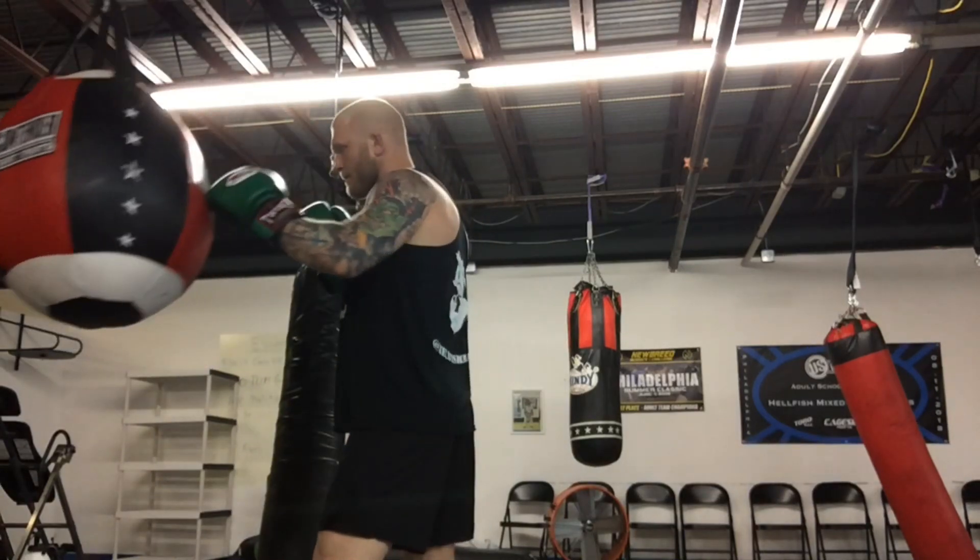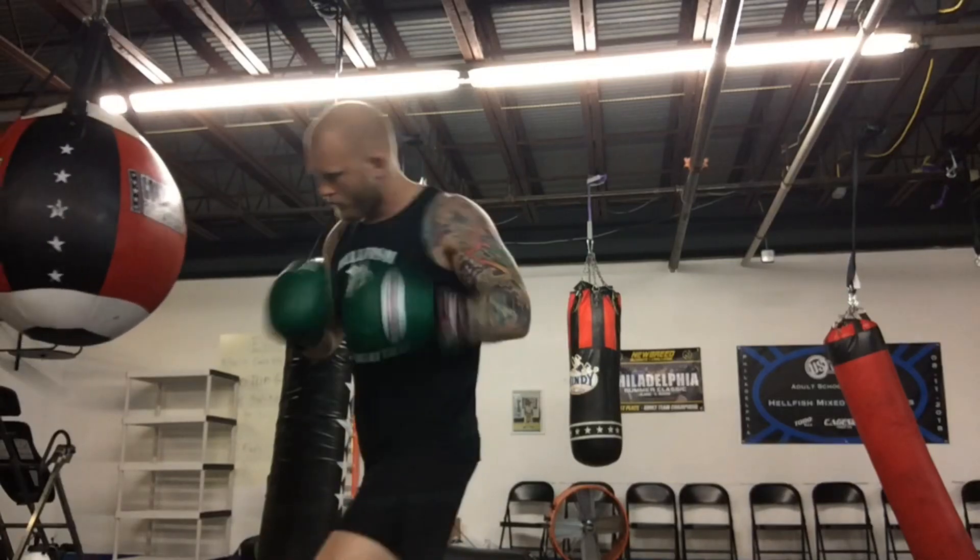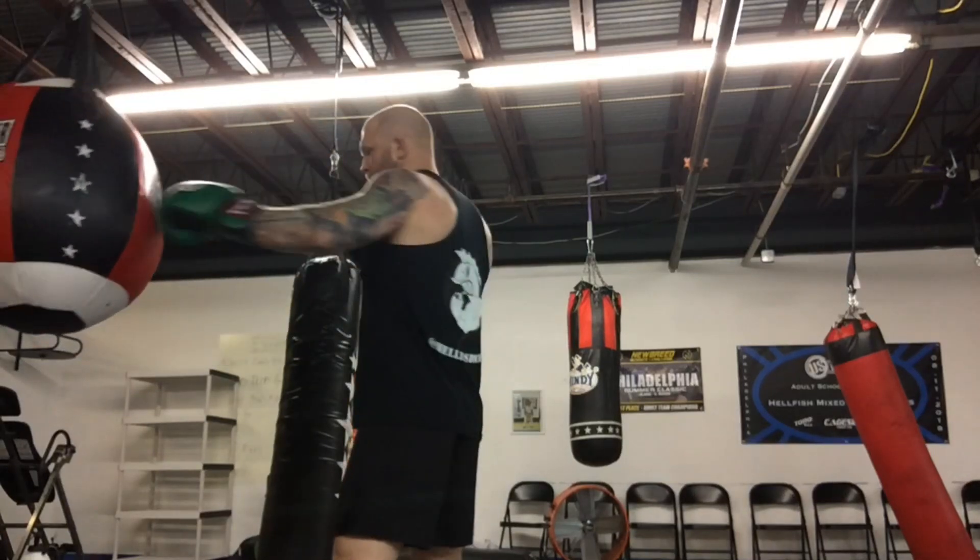Here you can see that as I step, my body is rotating. That's where the power of the punch comes from — it's not coming from your arms, it's coming from the rotation of your body.